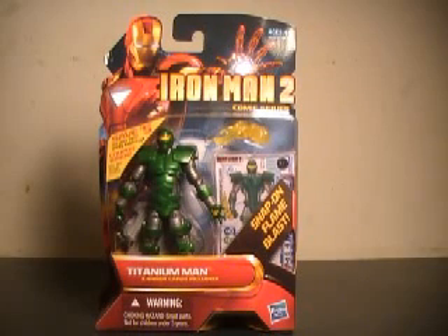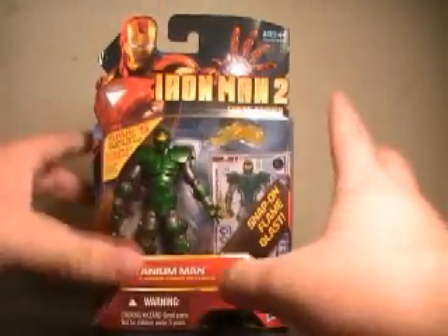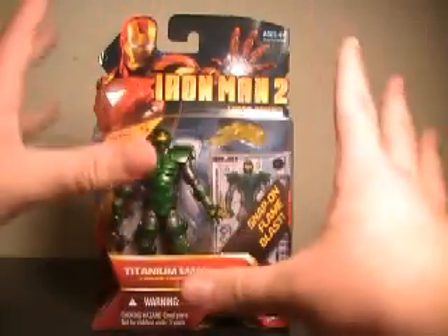Hi YouTube, this is JTrain997, and I'm back this time with my review of the Iron Man 2 comic series, and my personal favorite Iron Man villain: Titanium Man.